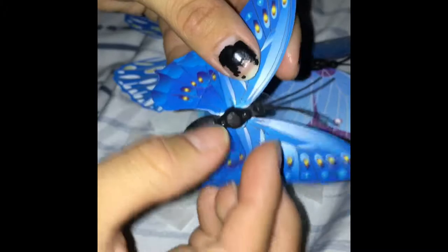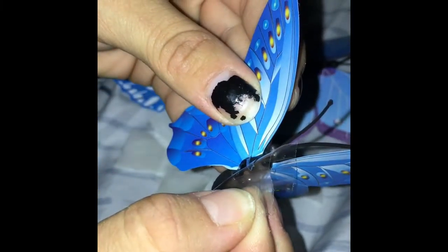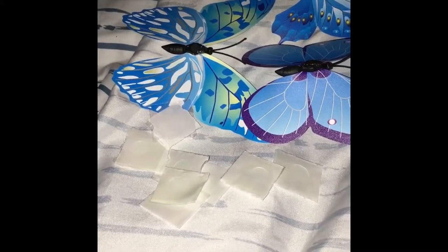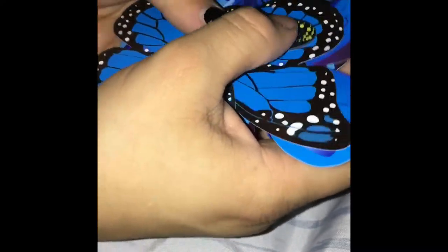I wanted to make sure everybody could see this, so I had it on flashlight — when you're video recording you have it on flash. I kind of slipped there for a second, but I really wanted to make sure it was on. Yeah, it is on. Now folding it over and making sure it's flappy, because I want it to be flappy.